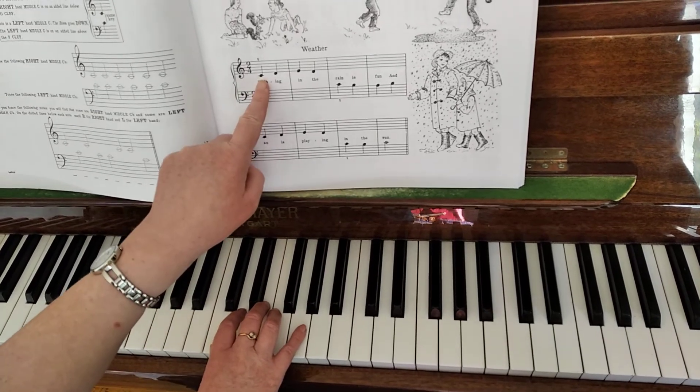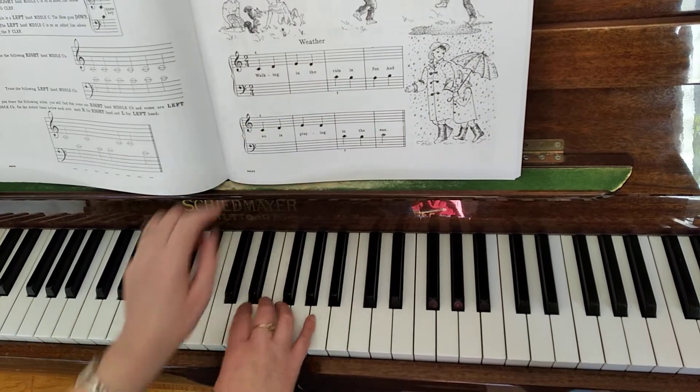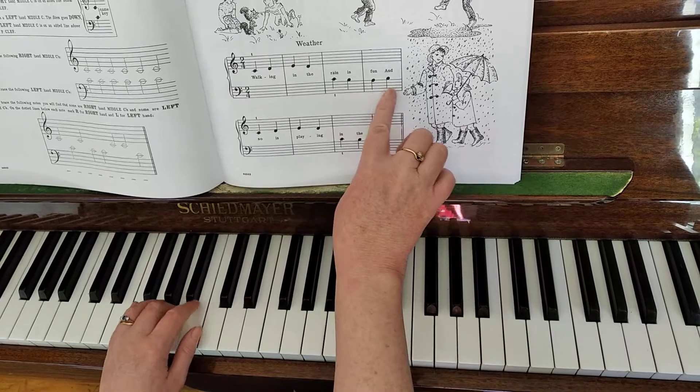So now we have the colors pointing. Right hand: C, D, E, D. Now the left hand: C, B, B, B.